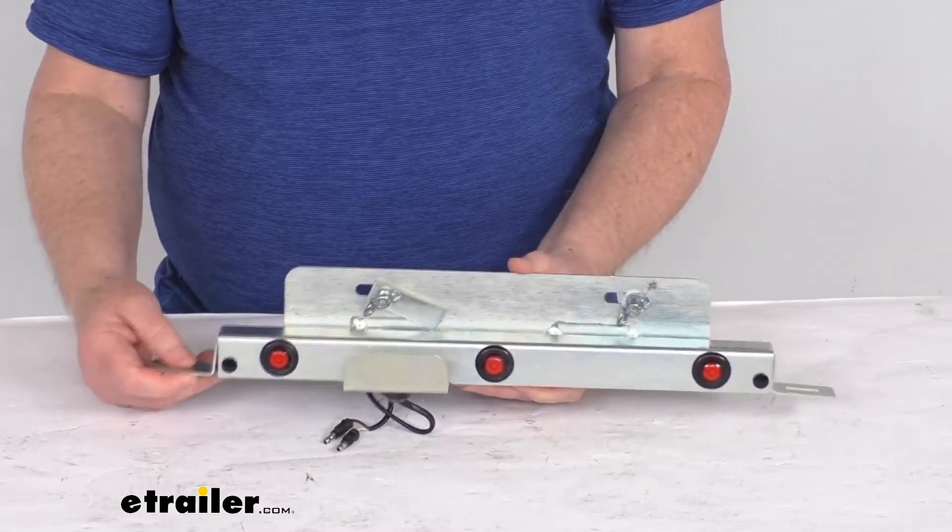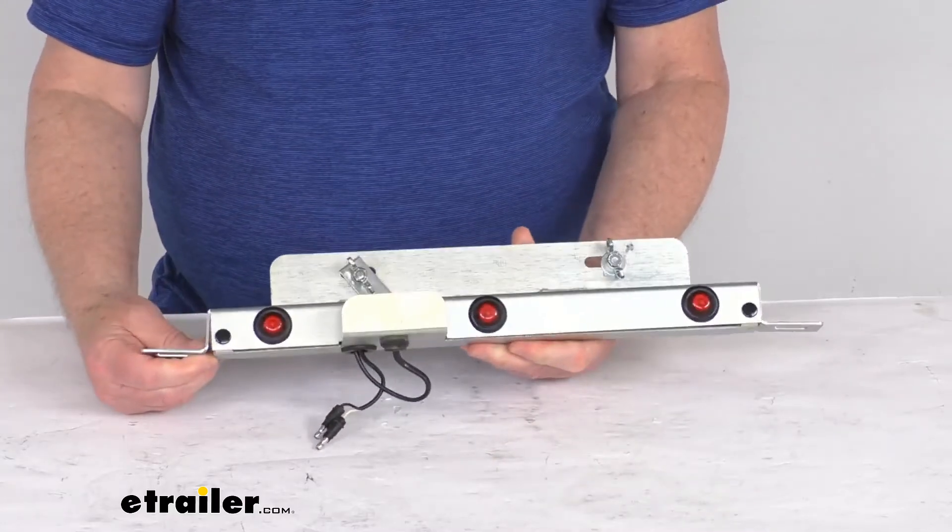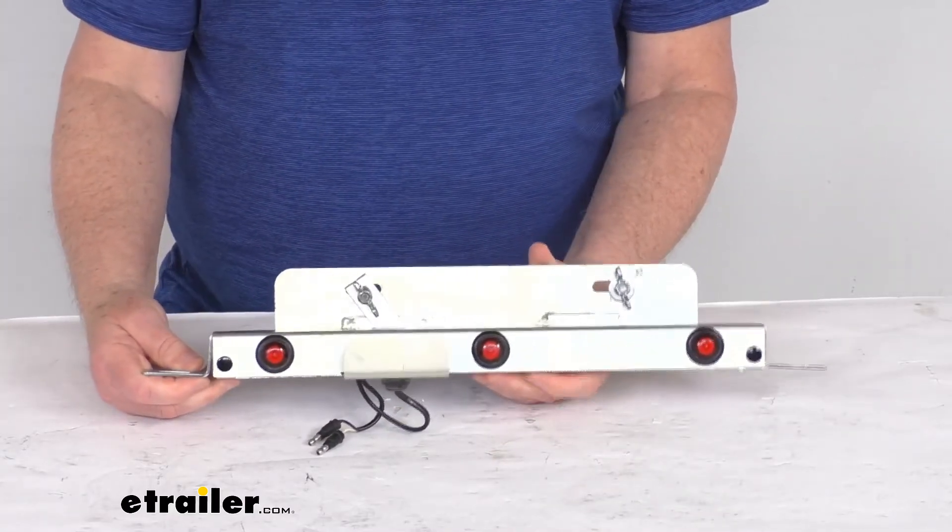This part is made in the USA, but that should do it for the review on the Demco Car Caddy tow dolly license plate bracket.